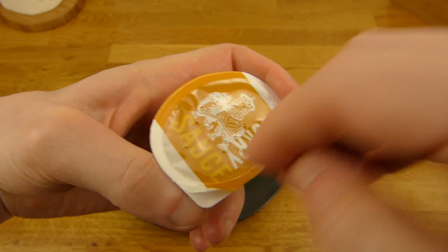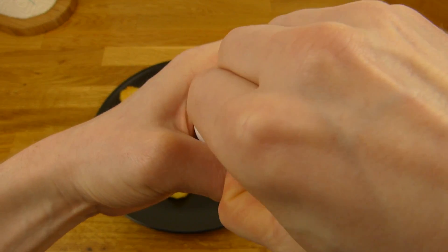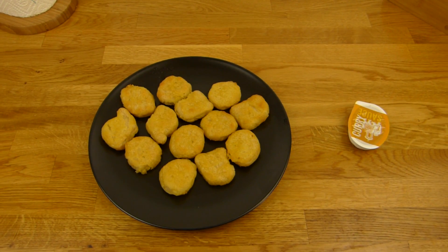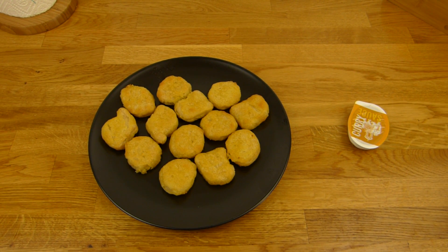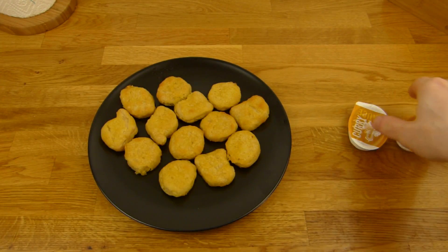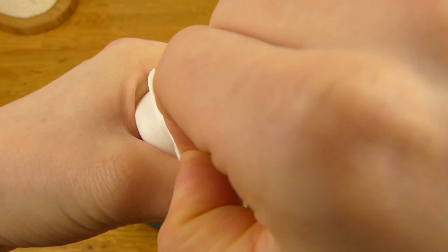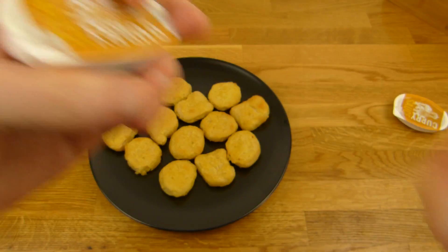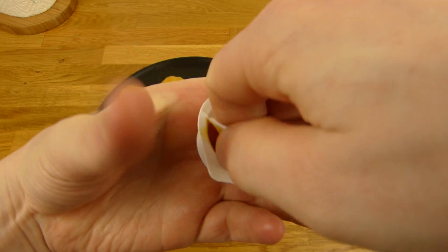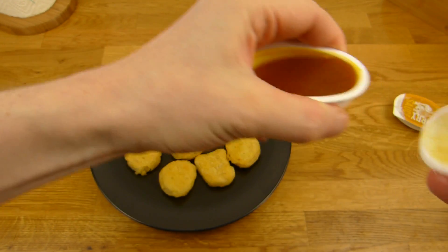A few holes in here. I can't open it. What's wrong? Glued to death. Let me use my mouse — won't work. Let's try this one here. Come on, I want a dip. Okay, this one works. Here's the dip — nice and soft.